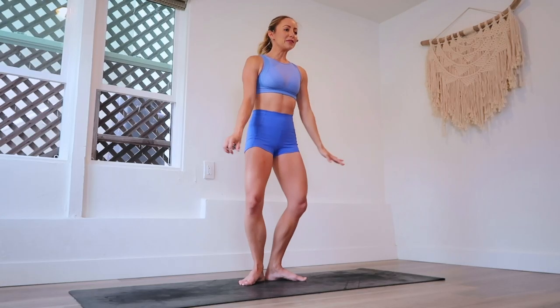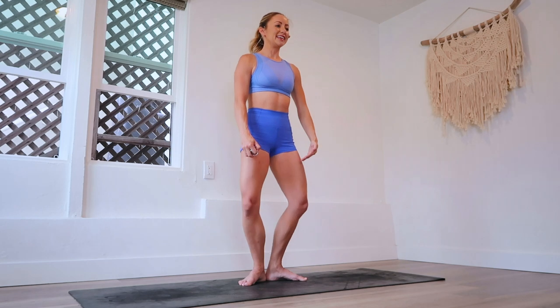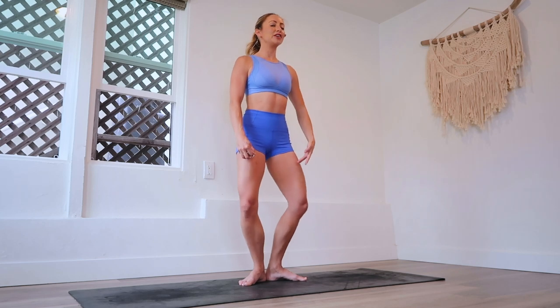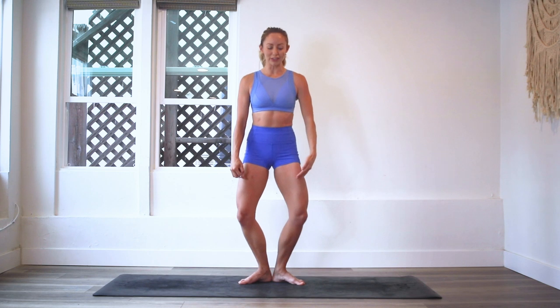Let's get started. We are going to do 100 reps right here, and let's go. Begin by pressing the knees slightly back and squeeze the glutes behind you. Sit up nice and tall. Feel the shoulders over the hips. It's like you're balancing a book on top of your head. Try to get as deep as you can in your plie without lifting the heels up. Keep those heels pressed down onto the floor. Knees are tracking over your toes.